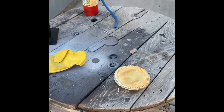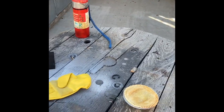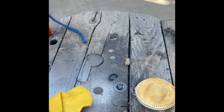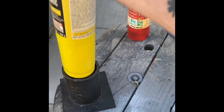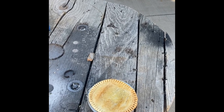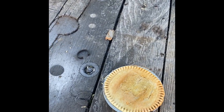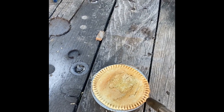Alright, here we go. I set up everything nice. I got my pot pie here, and I got some MAPP gas, and for safety I got a fire extinguisher. So what I'm gonna do is take this MAPP gas and give this a little bit of a nice crust.